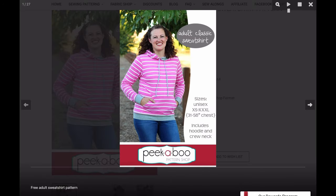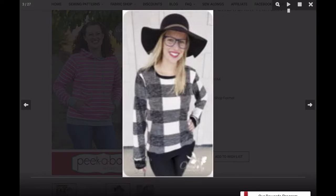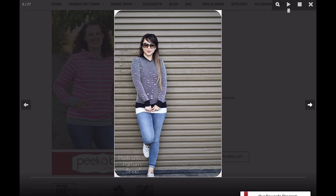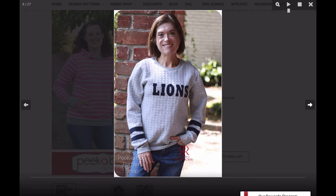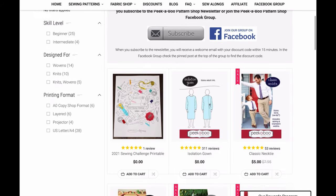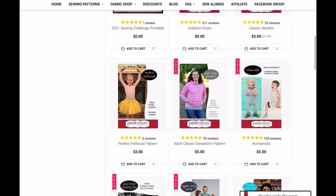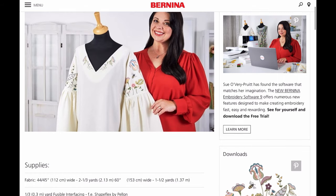To start out, we have from Peekaboo Patterns their adult classic sweatshirt, which comes in a great size range. There are so many great versions — you've got your pocket, or a hood or no hood — a really great pattern. You join their mailing list, join their Facebook group, and you have access to a whole bunch more of these great patterns.